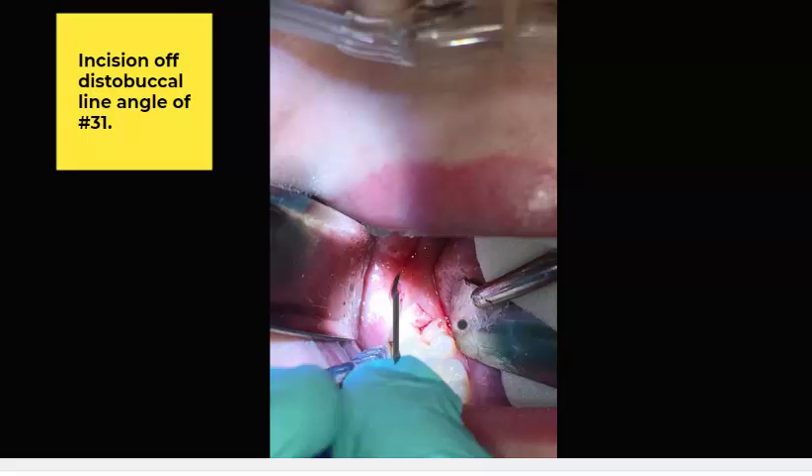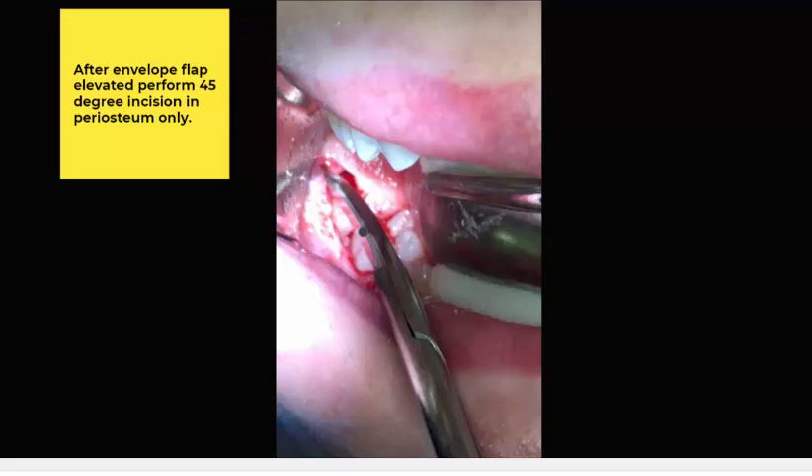I'll use a periosteal elevator — I use a 9-molt — and I'll lift up the flap and make a pocket or an envelope. Once that is created, here is my little tip or trick. Here is a Minnesota retractor, and I've got the soft tissue reflected — but I only have the superficial mucosa reflected. This right here is periosteum. I've lifted the flap up and pulled the mucosa back with my buccal retraction using the Minnesota, and I've exposed the periosteum. This is a little envelope, a little pocket that I've made here.